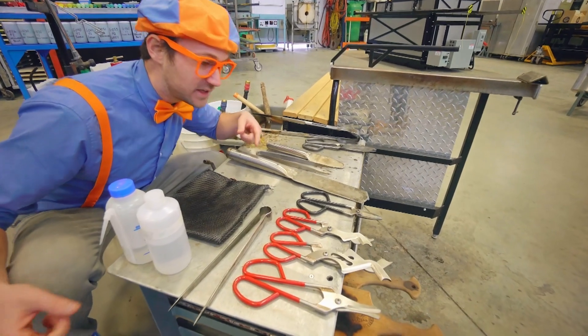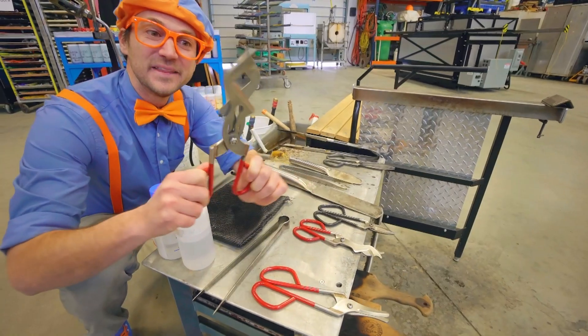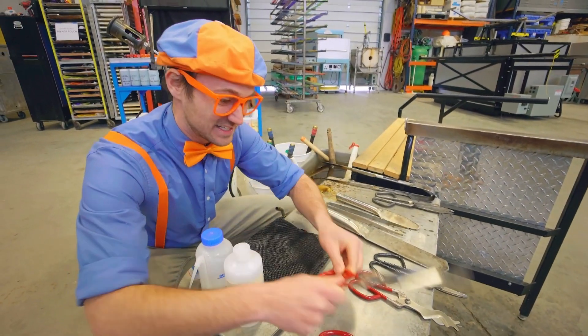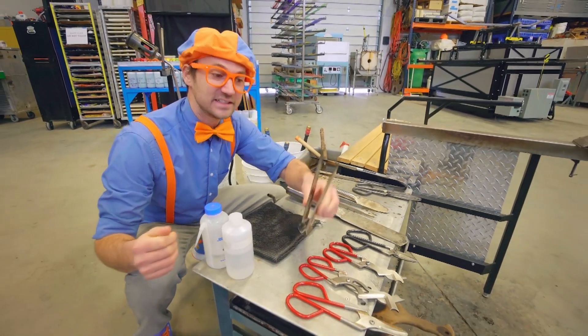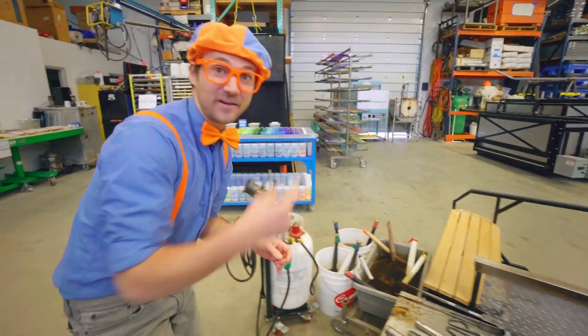Look at all these! They kind of look like scissors, but they're used for the glass. We'll look into these a little bit later, but for now, come check this out.